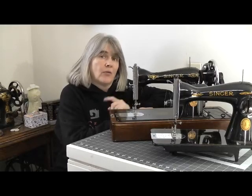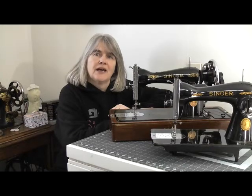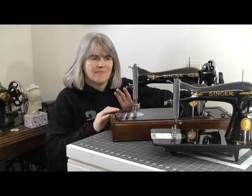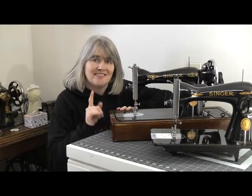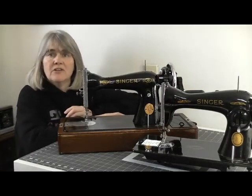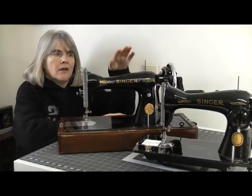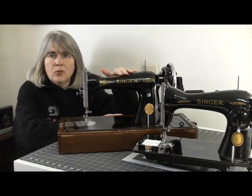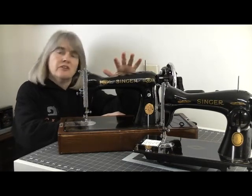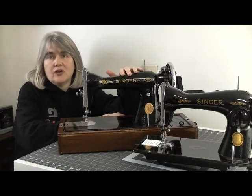You're probably wondering why both of my corners are red, white and blue. Well, apart from both the UK and the US having red, white and blue flags, both these machines are technically American. Isaac Singer was an American and the Singer sewing machine company is an American company. However, this one was built at Singer's largest sewing machine factory in Kilbowie, Clydebank in Scotland.